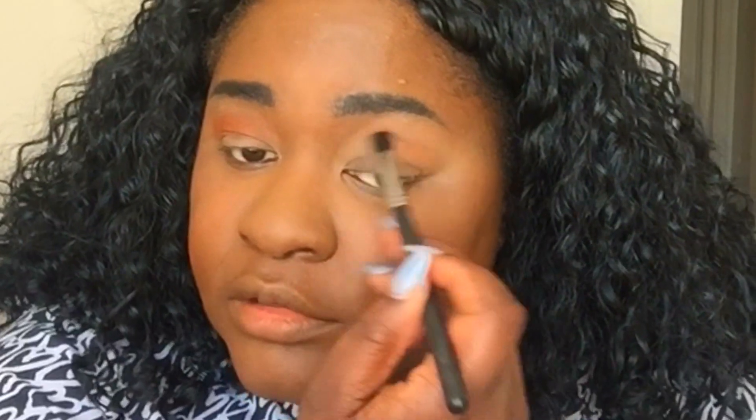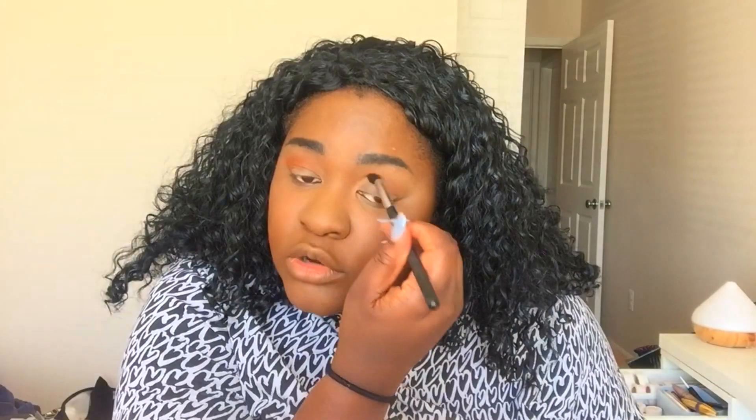Usually people talk about how pigmented their colors are. I feel like this one needs a little bit of buildup. Maybe it doesn't like that mattifying powder. But this isn't like mind-blowing pigmentation. This is just a transition color though, so it doesn't need to be too pigmented. Next I'm going to take this color and add it to the crease as well, just smoke it out a little bit.